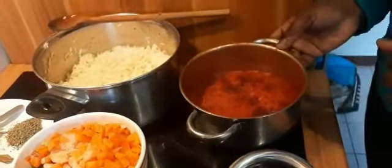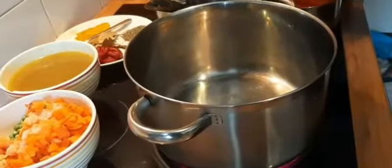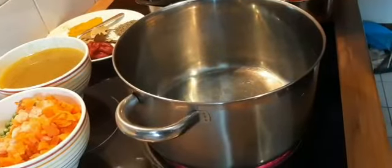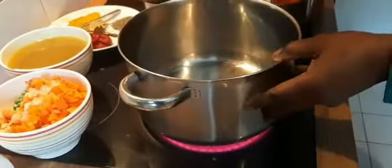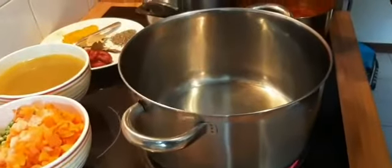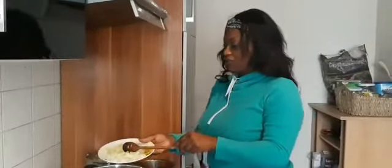Also some tomato paste, and in this pot is boiled fresh tomatoes, onions, and pepper — I blended them together and then boiled it. So let's roll! I put on the gas cooker and I'm going to add some oil, not too much, and wait for it to heat up.